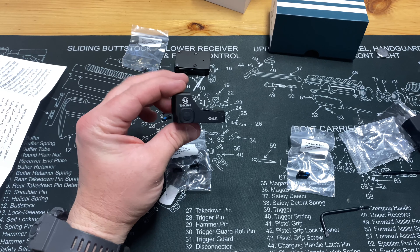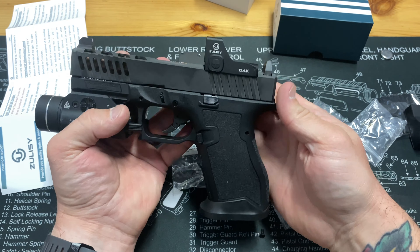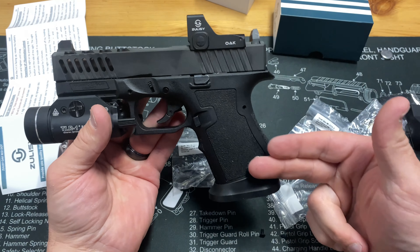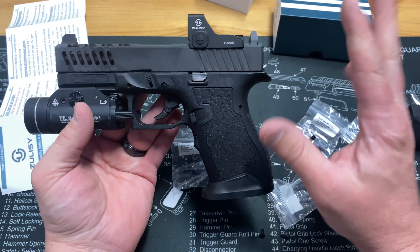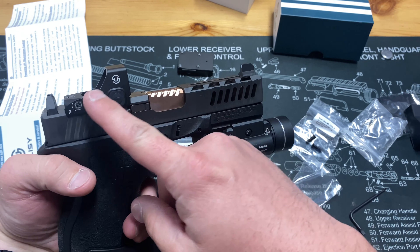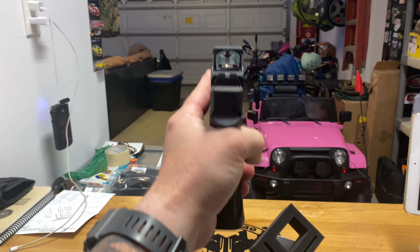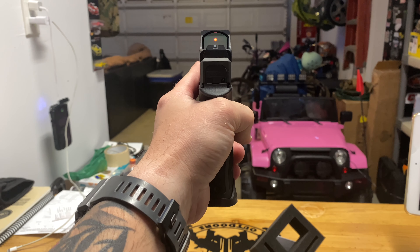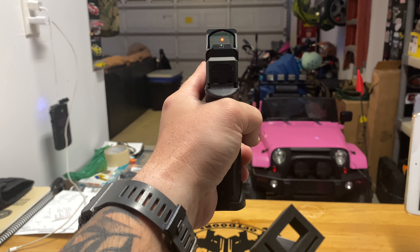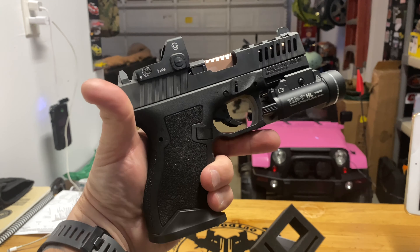I'm going to go ahead and get this mounted up onto the slide — one sec. All right guys, here it is, one more time clear, no mag inserted. This is the Zulissi OAK mounted onto my ELD slide with a Palmetto State frame — basically a Glock 19 knockoff. I think it looks pretty awesome sitting up here. Let me point it down and get this red dot in the camera — there she is, lines up pretty nice with the sights.